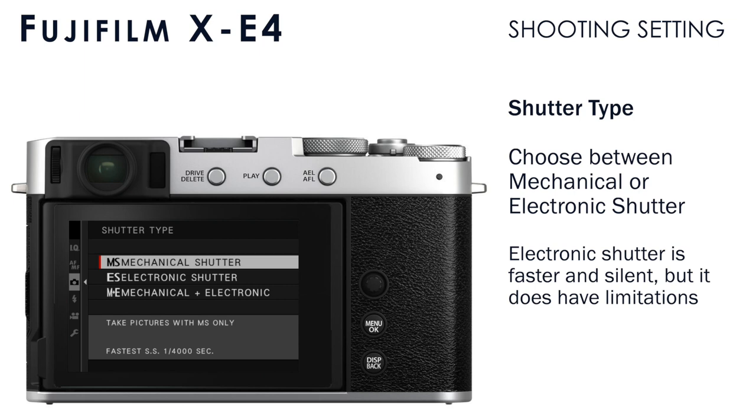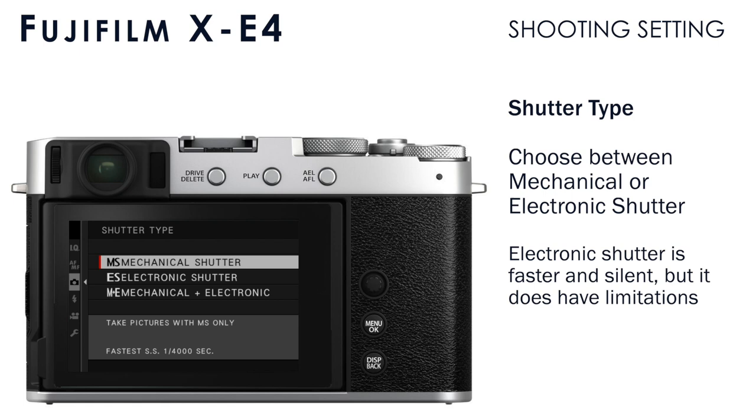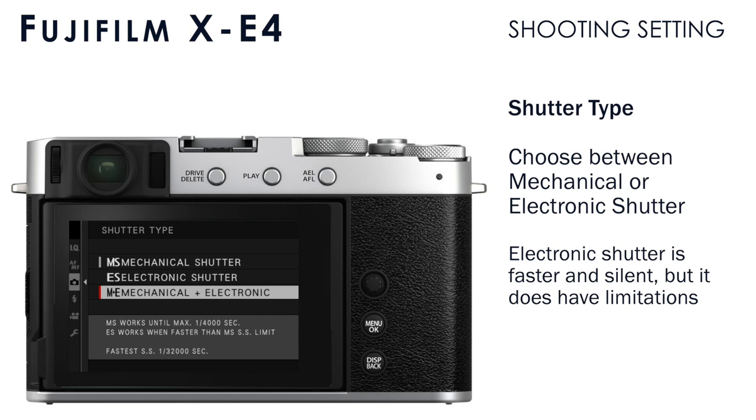In shutter type, you choose the type of shutter used to make photos. The electronic shutter is extremely fast — up to 1/32,000 of a second — and is truly silent, though it does have some limitations. The mechanical shutter is the standard shutter type, with a slower maximum speed of up to 1/4,000 of a second. You can also choose mechanical and electronic shutter combined, where the camera selects which type to use based on the shooting conditions.